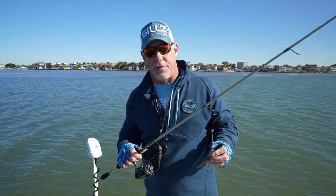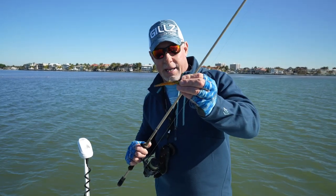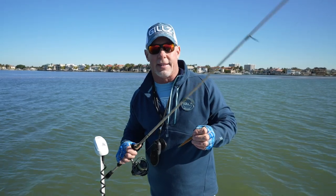Plenty of backbone, fast action tips — super fun for throwing artificials. Great for throwing Mirrodines, great for throwing anything that Strike King makes, Mirrolure Littlejohns. This is just a great, great series.